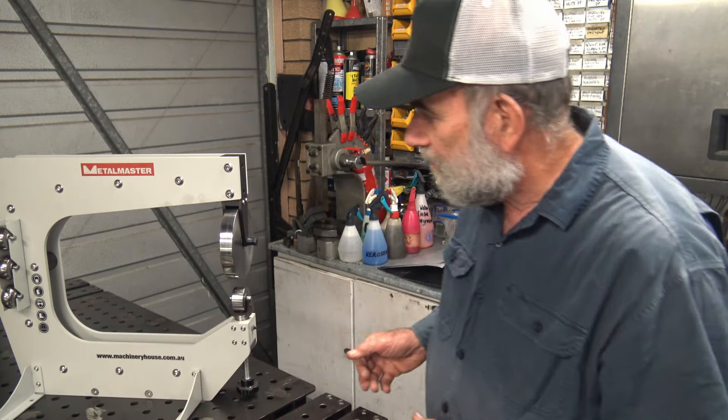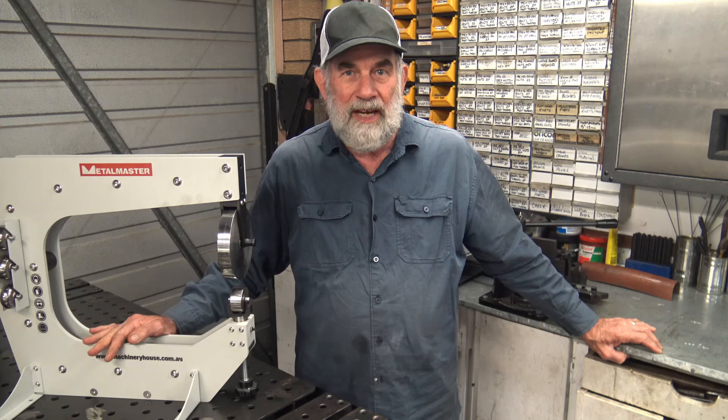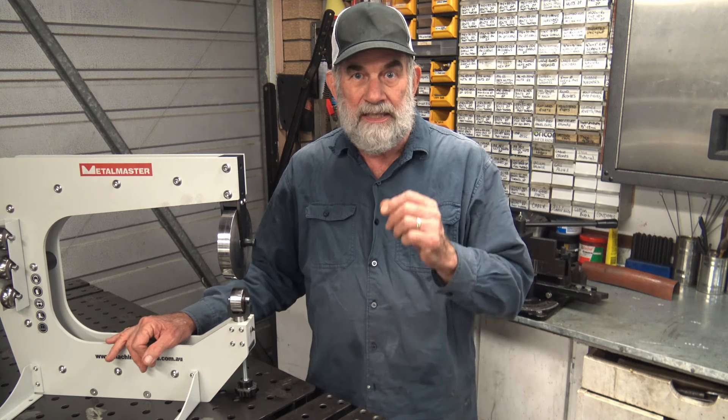Being a benchtop model it sits on the bench, but it can also be mounted in a vise — it's just a matter of picking it up. It's not that heavy and you can put it in the vise which secures it in place. I've been playing with it over the last week or so since I bought it, mainly on the bench. I thought I'd make this video because it might be useful to somebody who's in the same position — not a lot of space, not making really big parts, and just wanting to make a start on having an English wheel.